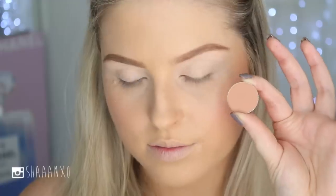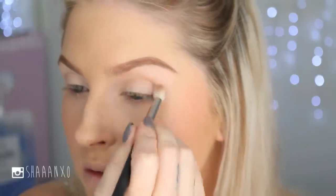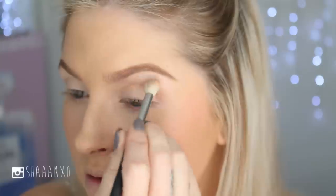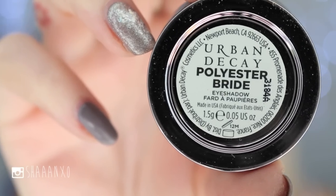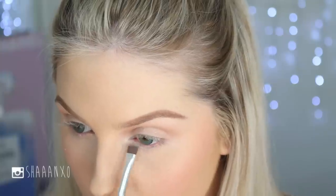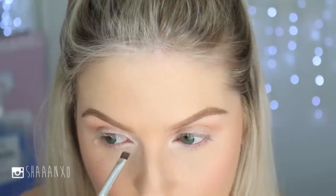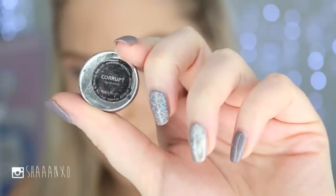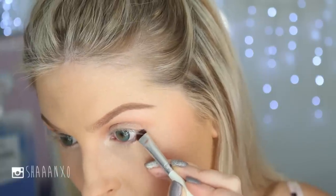Then I'm taking a warm brown, just a few shades darker than my natural skin tone, and adding that into the crease to add dimension. For the inner corner, I'm using a shimmery light whitish color, placing it quite far across the lower lash line and concentrating it on the inner corner. The last eyeshadow is a black to smudge under the outer edge of the lower lash line to elongate the eye.